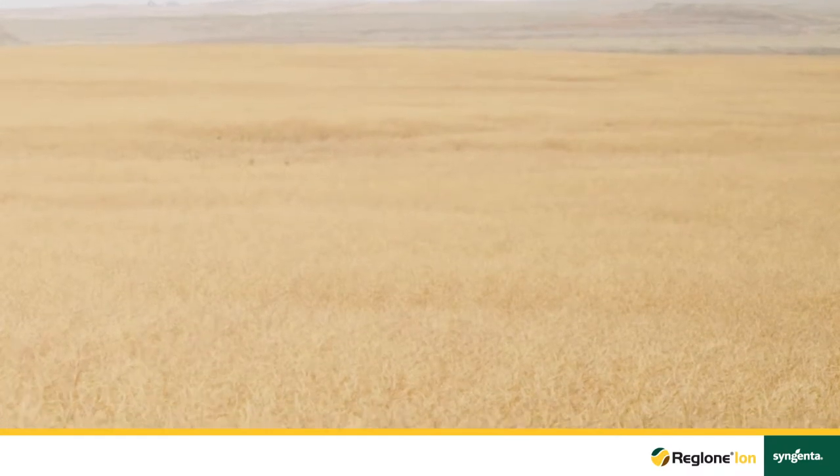When we look across this field you'll notice that the wet spots have also turned. I have been out in the field and have opened those pods and we do have above 90% brown seed. We can use Reglone Ion in this field at any time.